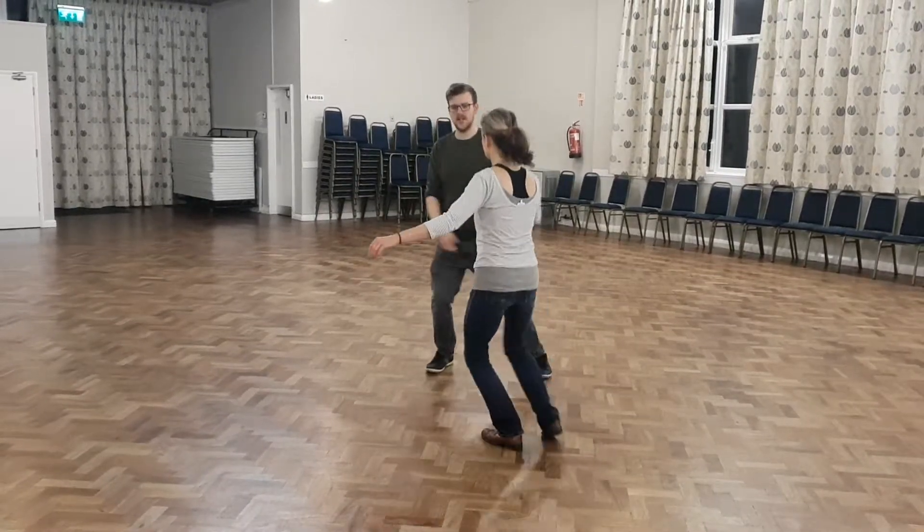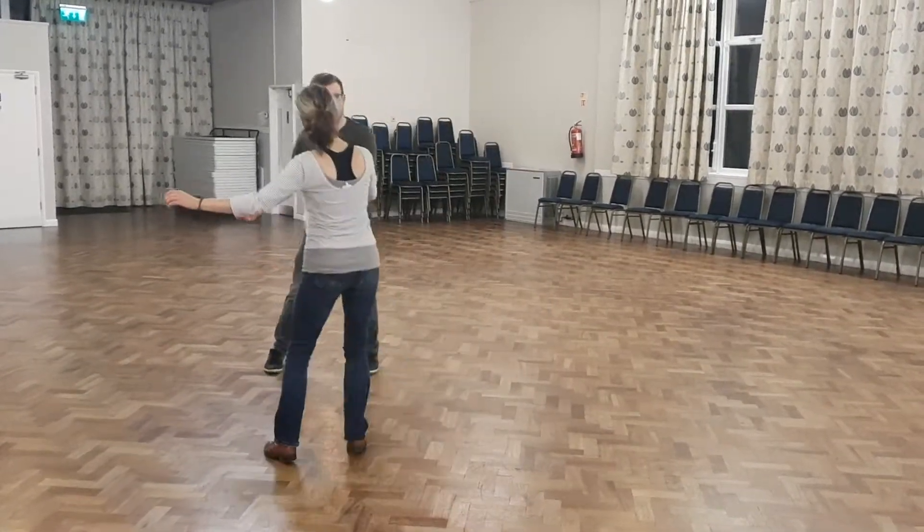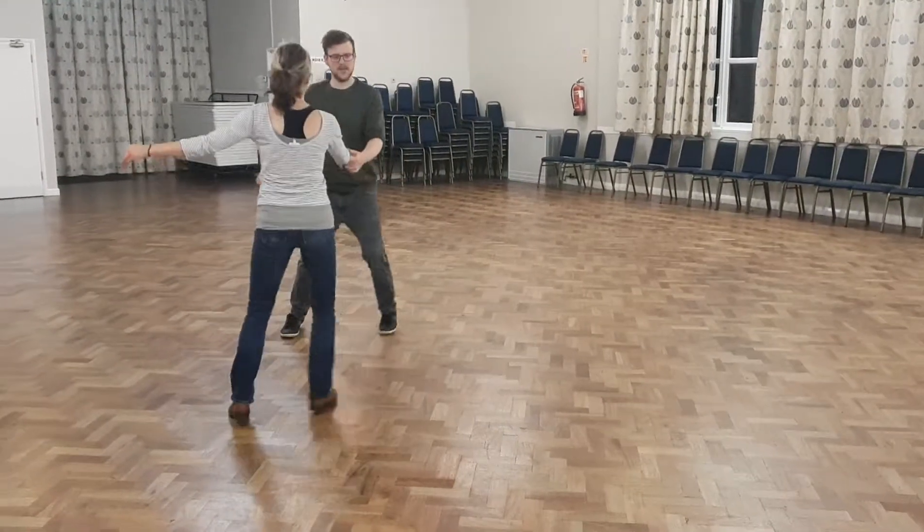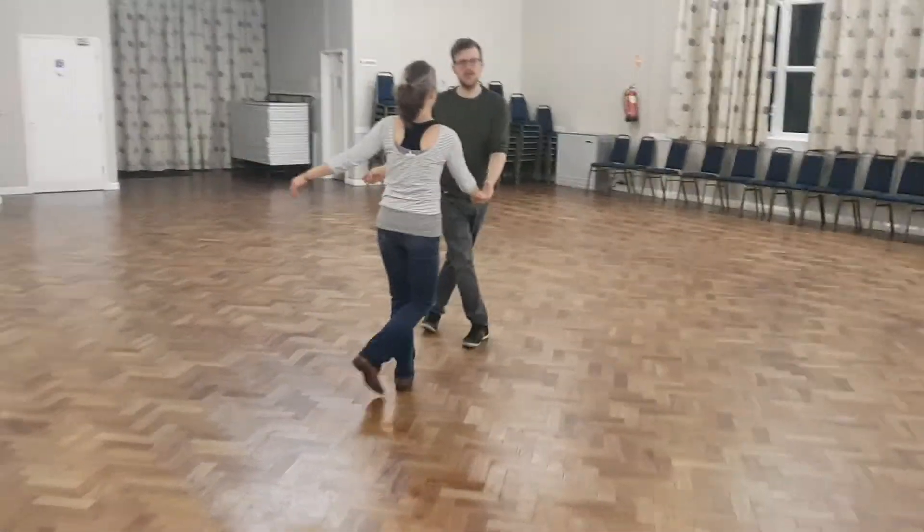Triple in, step, step, across, and step, step, across, and step, step, across — and that was it.